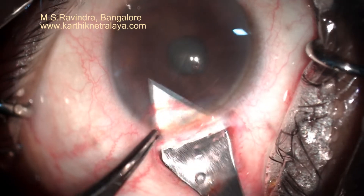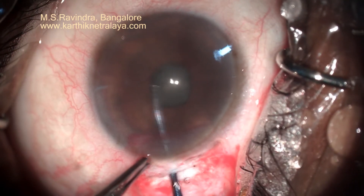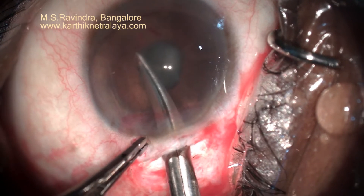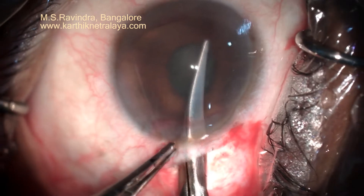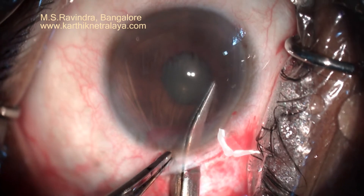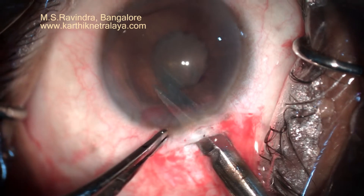I have enlarged the internal opening to about 6 mm and I am checking how much it dilates. The fibrotic ring and adjacent pupil are nicked with multiple Vannas cuts so that I can now do a stretch pupilloplasty. The other technique is to pull the membrane, which I tried in the other eye, but it did not come out.